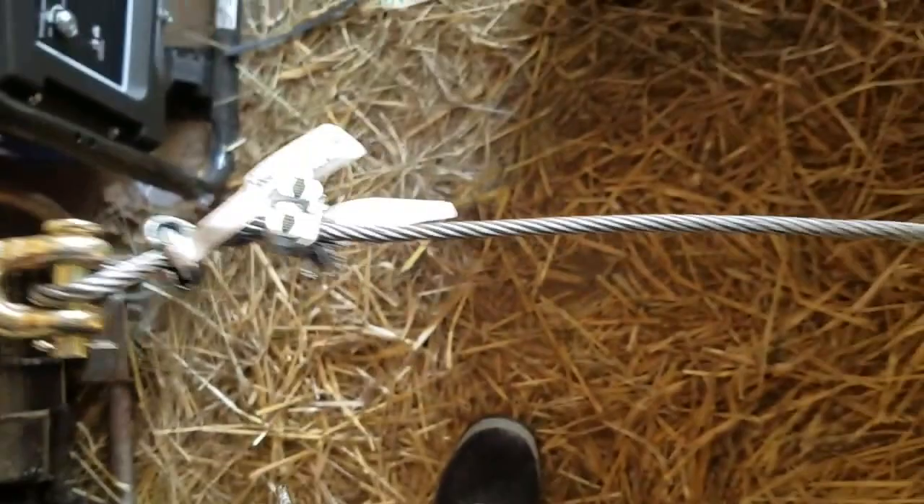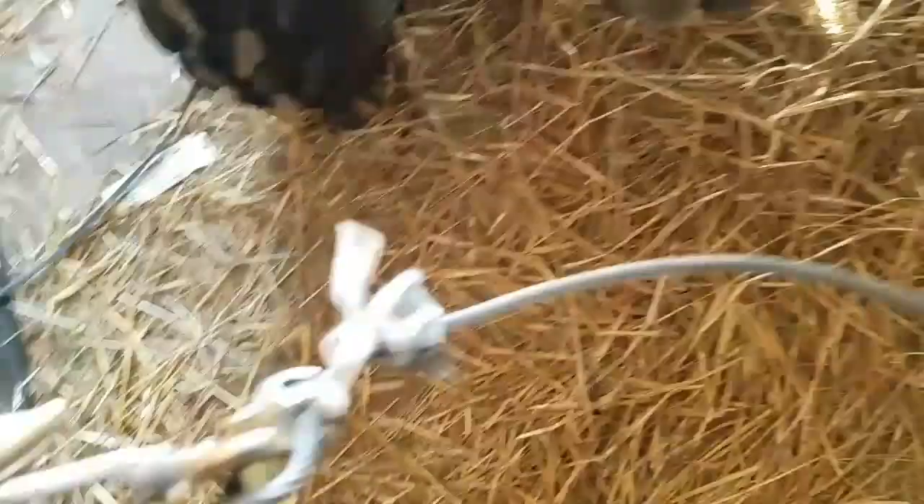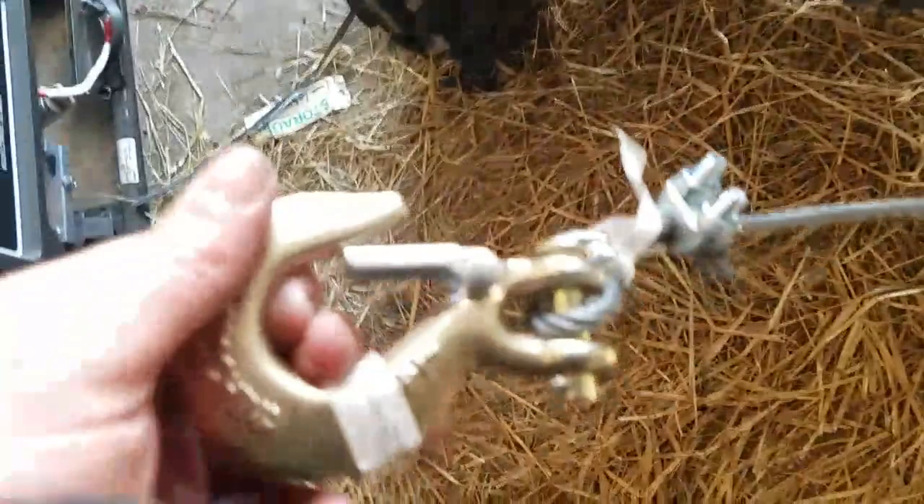All right, I'm back. I got it all tightened up. So that is how you attach a new hook to a winch cable. This particular winch is a Super Winch, and this hook is rated at 5,000 pounds. So I should have got a bigger hook, but I think this one will work fine. Thank you for following along and checking out our videos and learning as we learn.